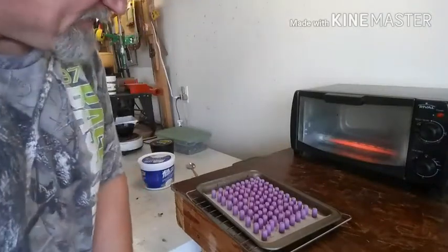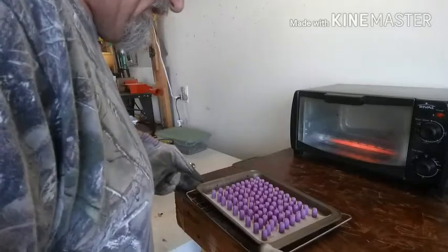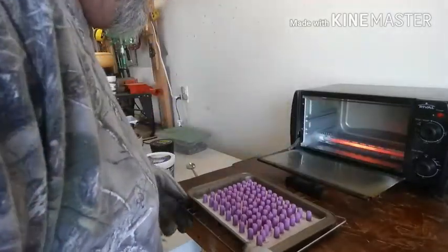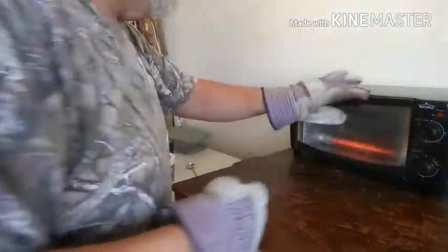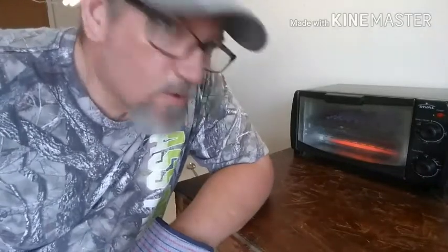Alright guys, got me a sample lot here. We'll see how these come out. Might be recasting them before you know it. I've got my oven on bake at 400 degrees. I'm going to put them in there for 20 minutes and see what happens.